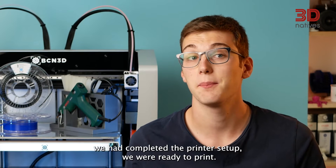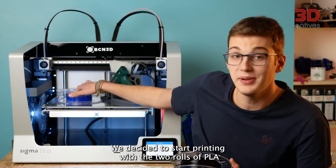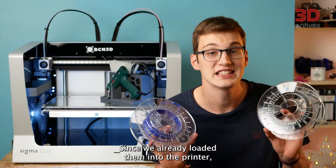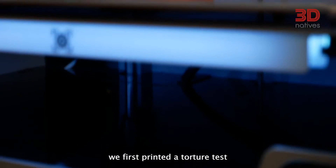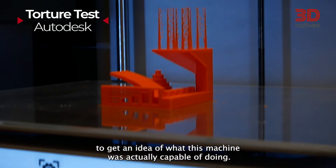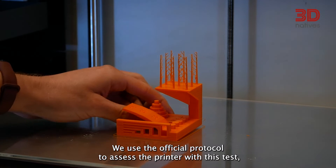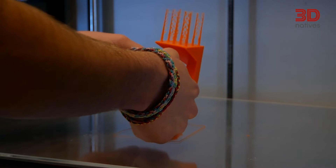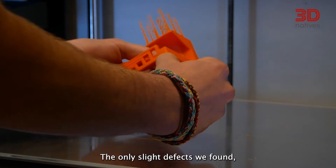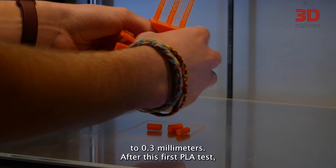As soon as we had completed the printer's setup, we were ready to print. We decided to start printing with the two rolls of PLA that were included with the machine. We first printed a torture test to get an idea of what this machine was capable of doing. We used the official protocol to assess the printer and it scored a mark of 24.5 out of 30. The only slight defects we found were a bit of stringing, and the tolerances were only validated up to 0.3 mm.